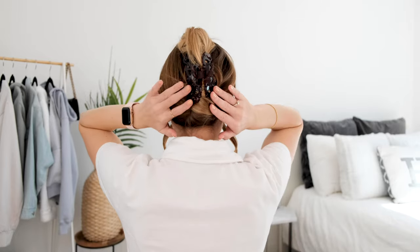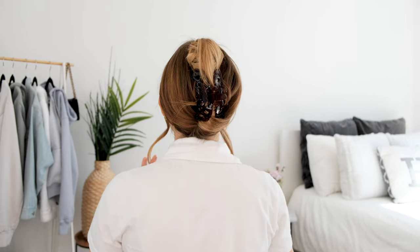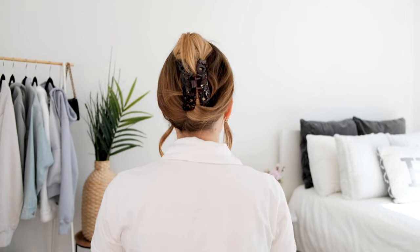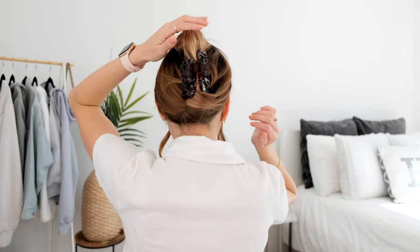Really easy to do. I think it looks super classy and really, really trendy. This is the one that I see all of the influencers doing, and this is the easiest way I have found to really achieve that full, thick look with your hair.